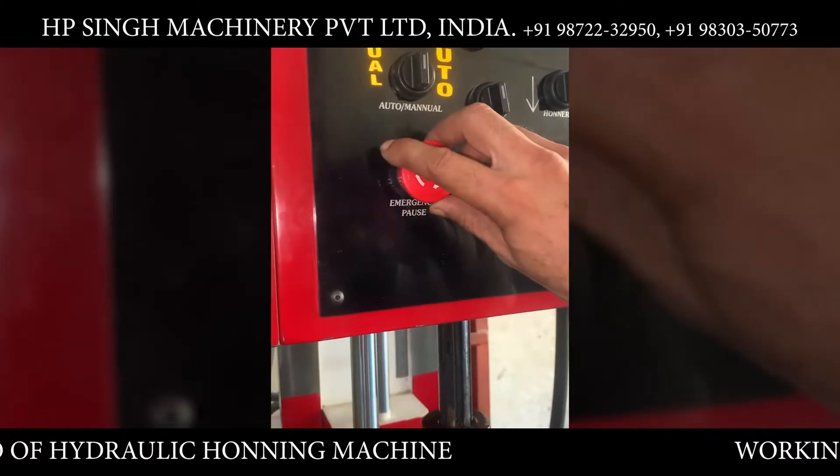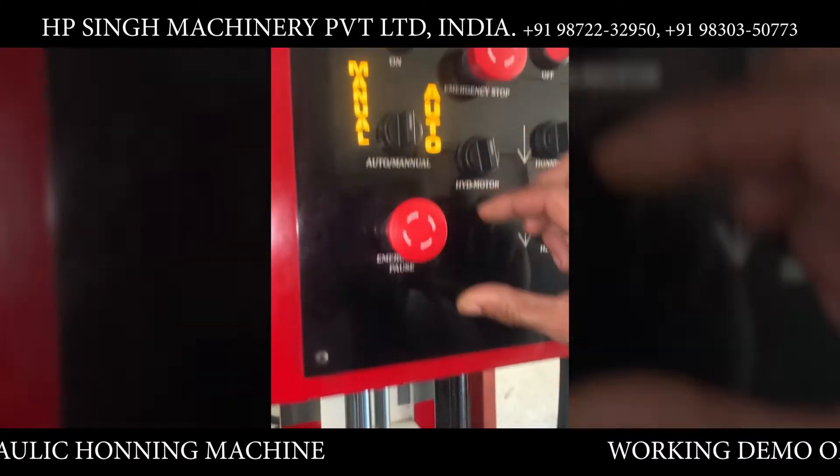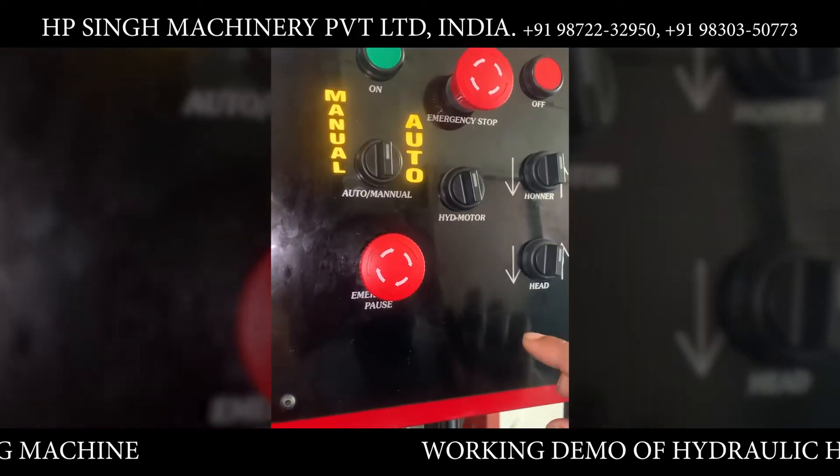First we disengage the emergency pause, machine on, manual mode.